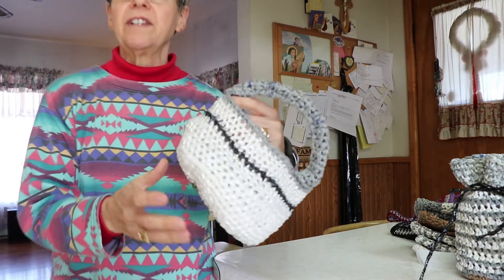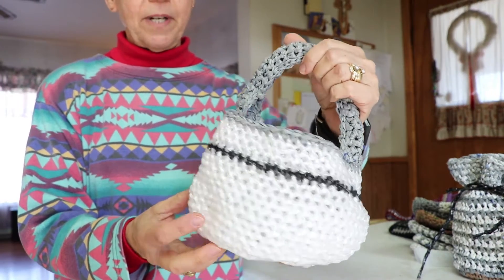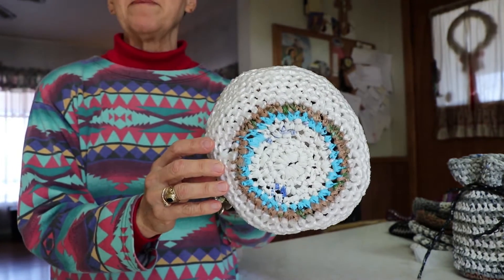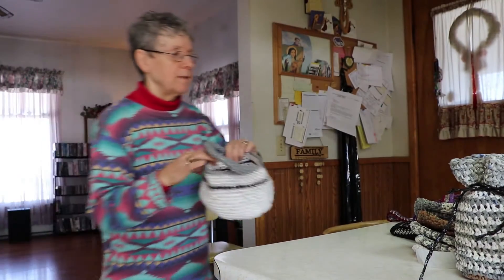This is a basket that I made — I'll bring it a little closer. It's made out of plastic; this one's kind of pretty because it's made with a clear plastic. You use your shopping bags, your Walmart bags or grocery bags, whatever ones you get from whatever store you shop at.